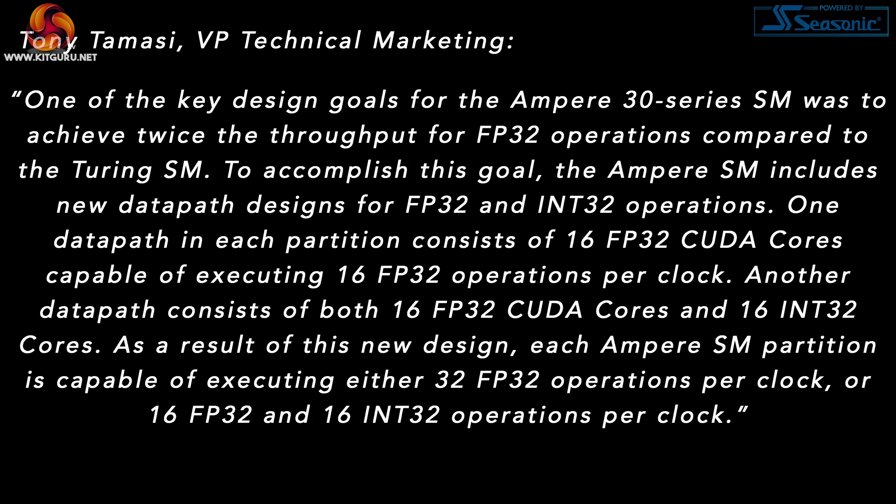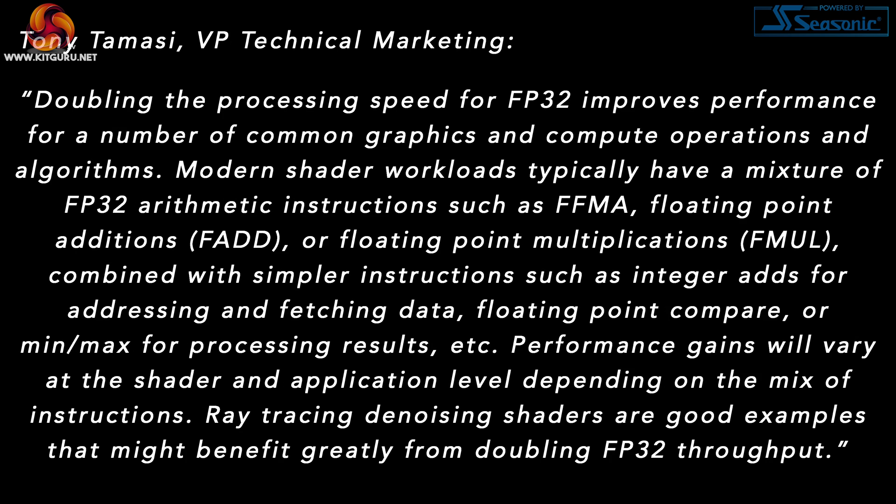One of the key design goals for the Ampere 30 series SM was to achieve twice the throughput for FP32 operations compared to the Turing SM. To accomplish this, the Ampere SM includes new data path designs for FP32 and INT32 operations. One data path in each partition consists of 16 FP32 CUDA cores capable of executing 16 FP32 operations per clock. Another data path consists of both 16 FP32 CUDA cores and 16 INT32 cores, so each Ampere SM partition can execute either 32 FP32 operations per clock, or 16 FP32 and 16 INT32 operations per clock.